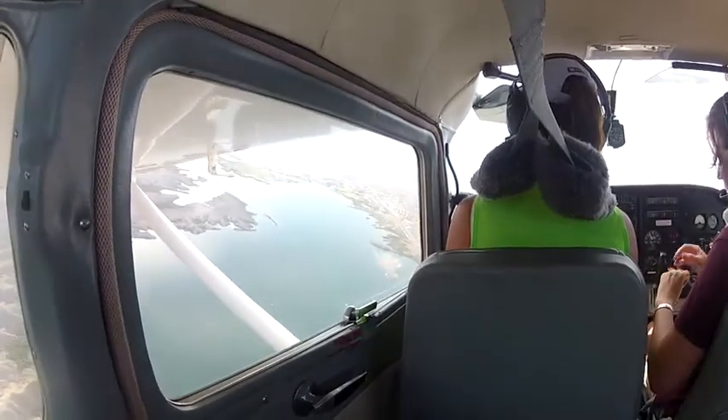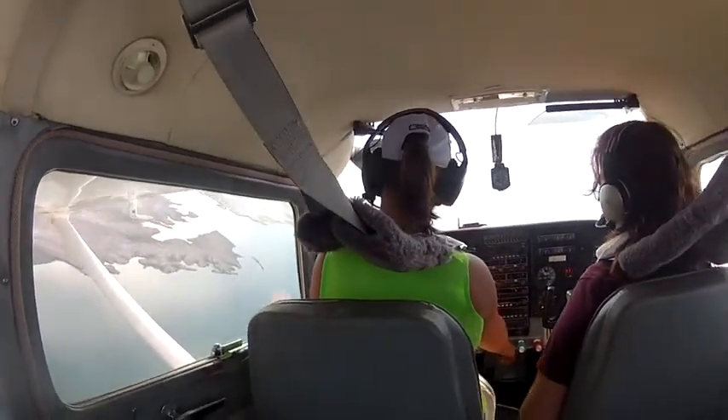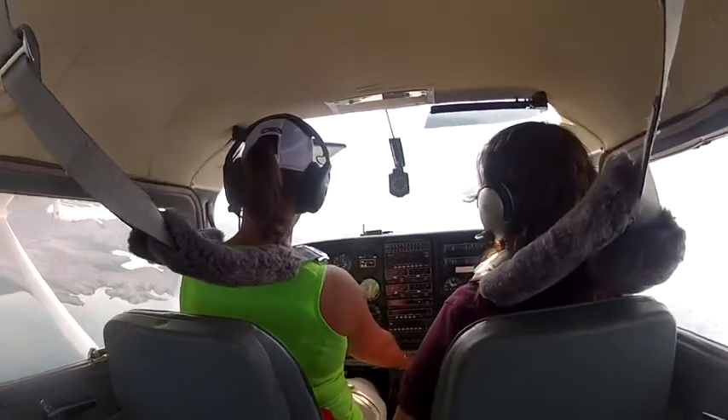Now the co-pilot is setting the pilot up for the flyby, reviewing the procedure, giving her the heading, and giving her the altitude.